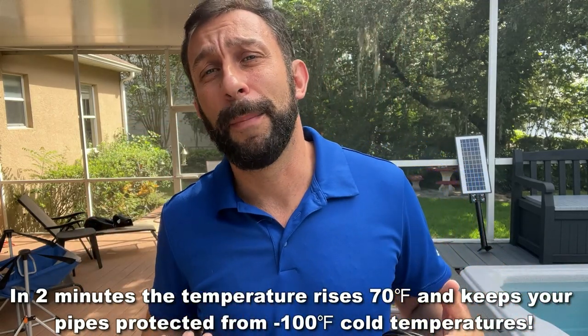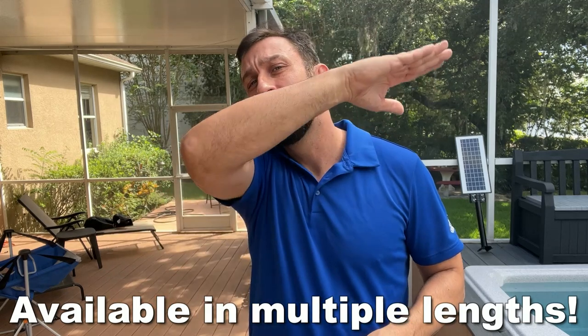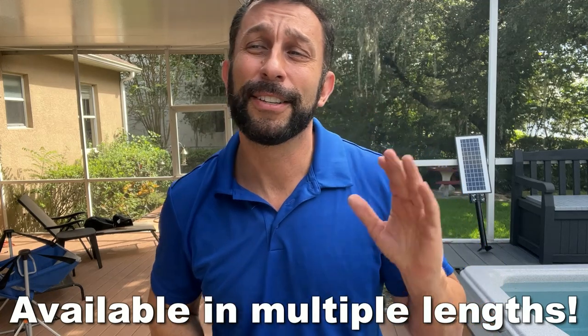As somebody from up north, from northern Michigan, we get the most snow. We get lake effect snows. We get snows off of Lake Michigan from the Alaskan snow belt and the snow gets deep.